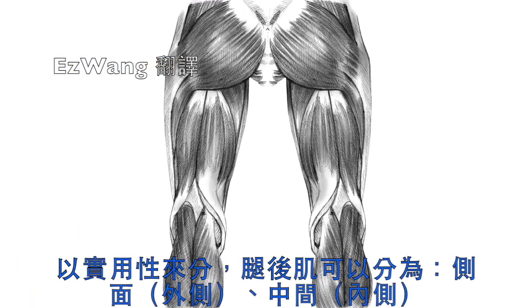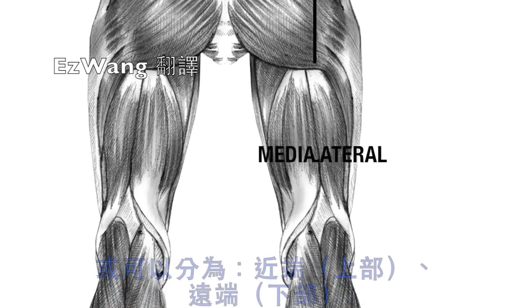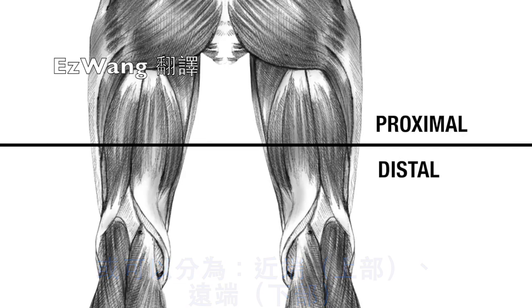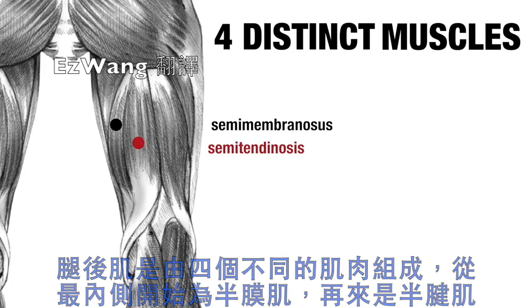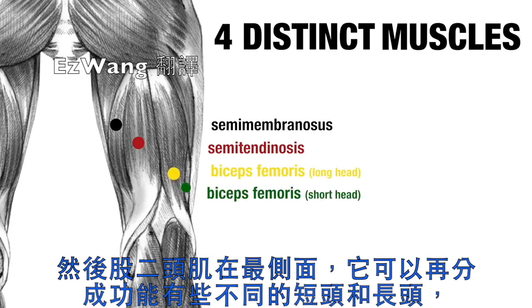For practical purposes, the hamstrings can be split into a lateral or outside aspect and a medial or inside aspect, and then a proximal or upper and distal or lower region. The hamstrings are made up of four distinct muscles. Starting most medially is the semimembranosus, with the semitendinosus in the middle, and the biceps femoris sitting most laterally, which is itself split into a short head and a long head, which have slightly different functions.